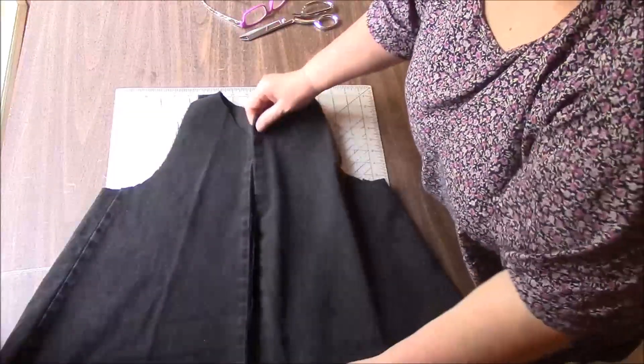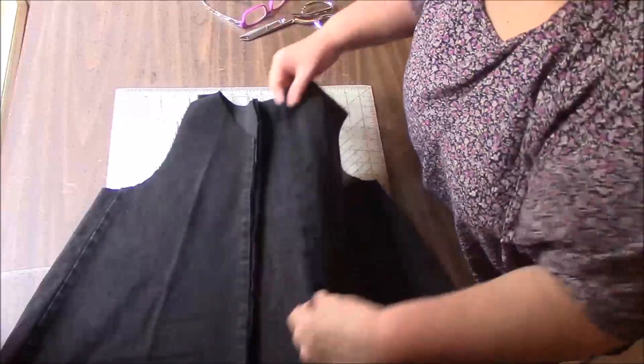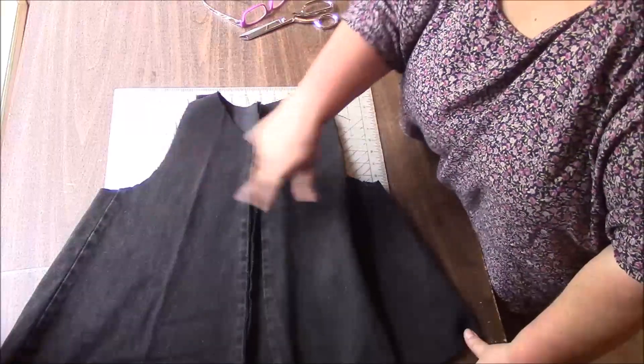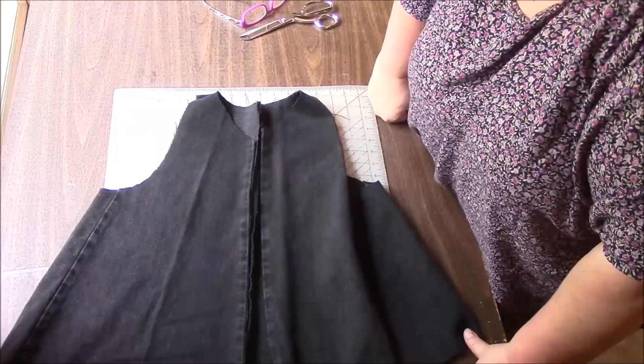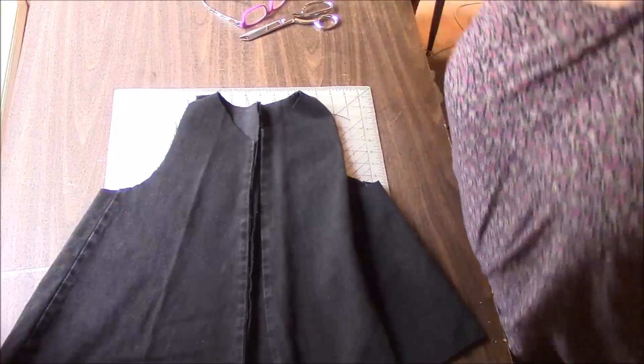You can also add trim, put some snaps on it if you wanted, or even just decorative buttons. Any kind of decorations that you want — some fancy stitching, whatever. But I'm leaving it like this and we're going to go put it on the mannequin. I'll see you over there.